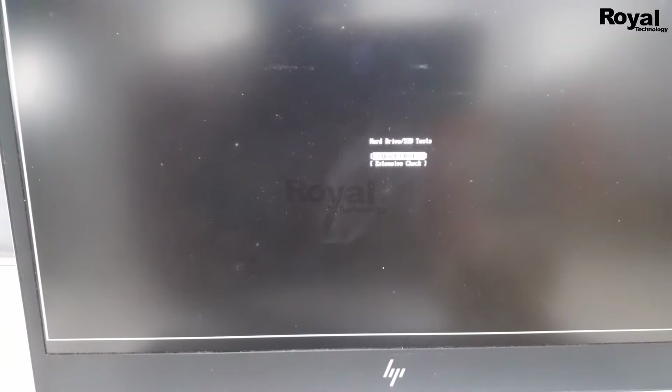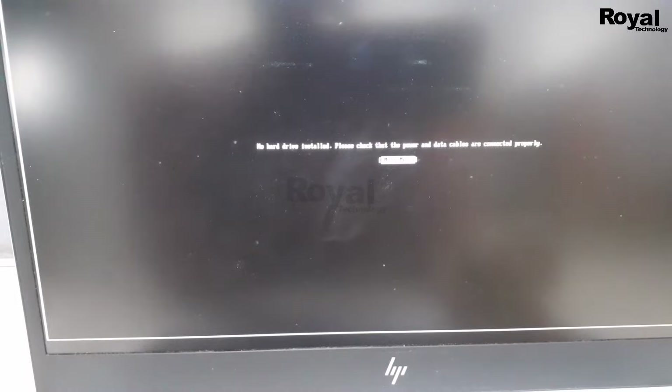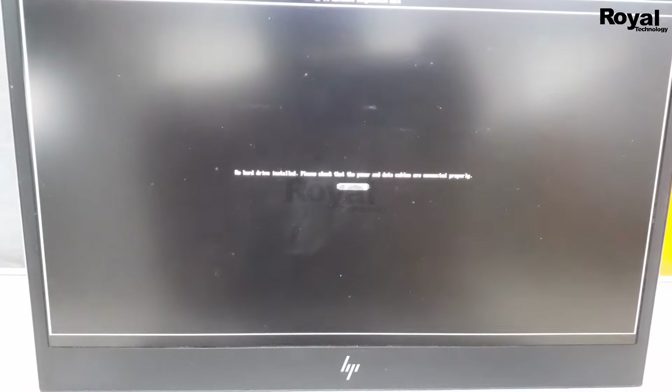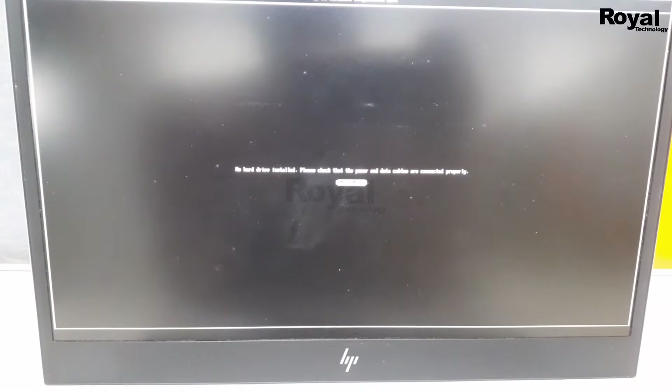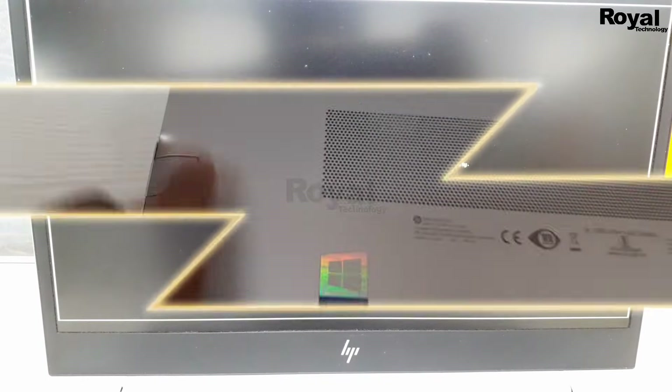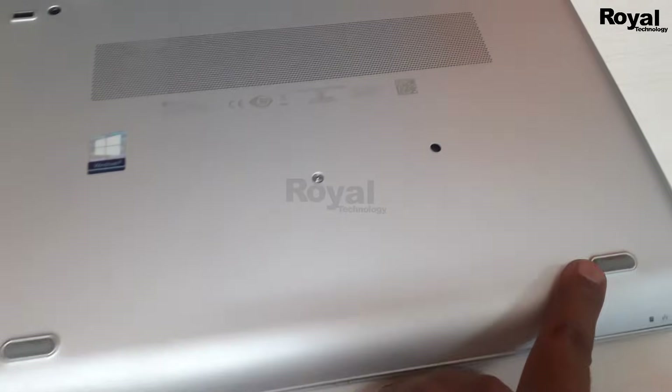It is now showing that the hard disk is not detected. That means there is some issue with your hard disk. In your case, the hard disk may be detected, and it will start the testing and show you the result, or repair it if possible. But if it is not detecting, we need to check it physically.